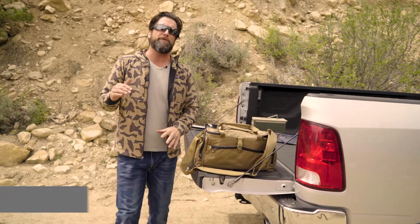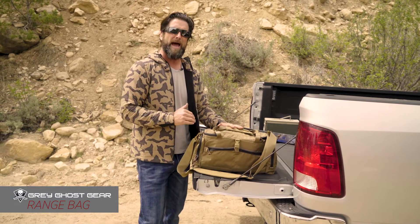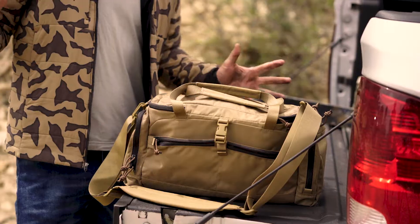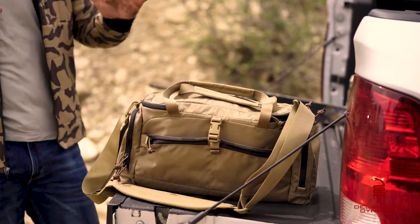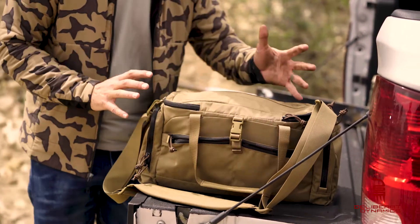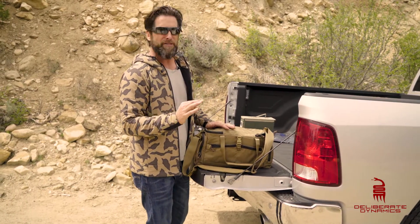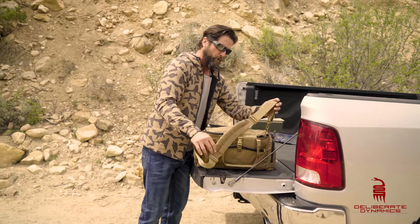It's Grant again from Deliberate Dynamics. I'm going to show you my Grey Ghost range bag. It's not a big crazy dealio thing — it's just the perfect little range kit bag. It's 9x7x20, made out of 500D Cordura, and it's pretty much got everything you need. Let me break it down for you real quick.